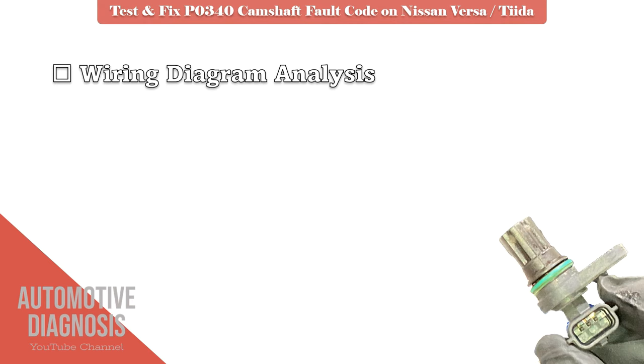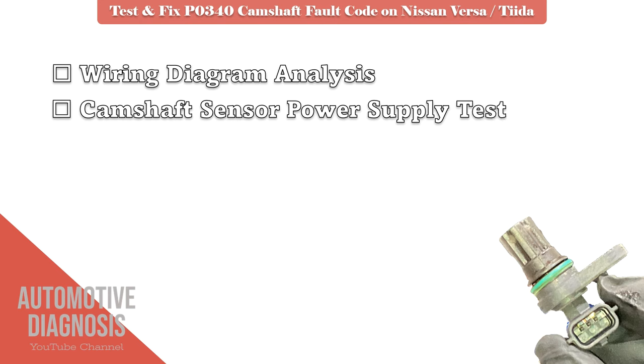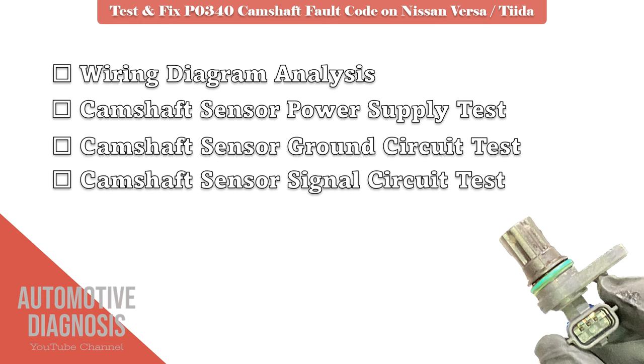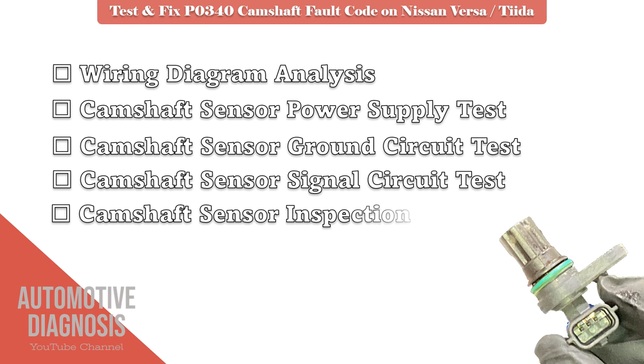To start the diagnosis, first we will have a look at the camshaft sensor wiring diagram. Then I show you how to test the power supply on the sensor. Next step would be the sensor ground circuit test. Then we will check the signal circuit, and finally we remove and test the camshaft position sensor. Let's start by wiring diagram analysis.